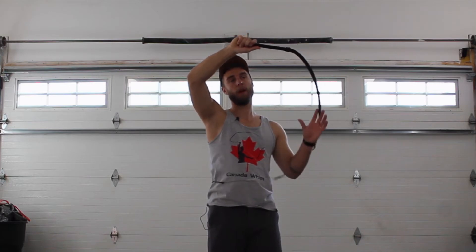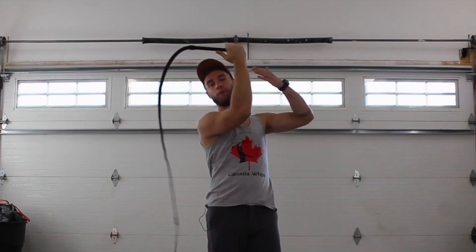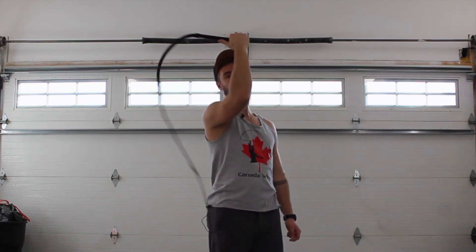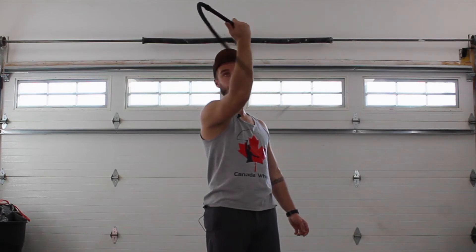Rotate your overhead crack as normal. When you get to the spot where normally you would crack, instead of cracking, twist your wrist all the way around. Your thumb should point this way. Once your arm is in this position, untwist your wrist and go back the other direction. That's the first crack.